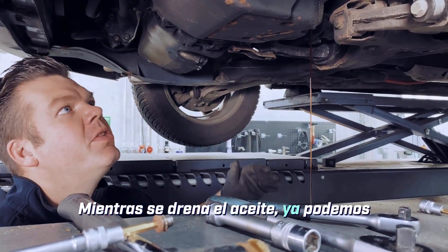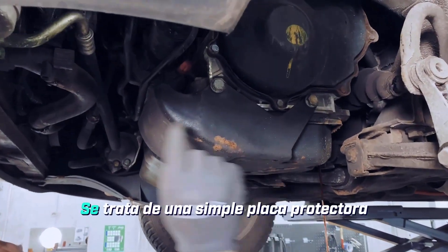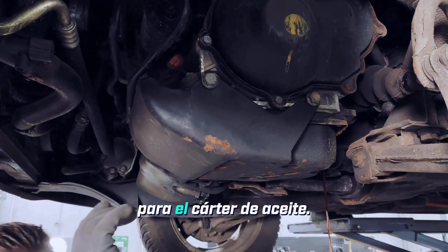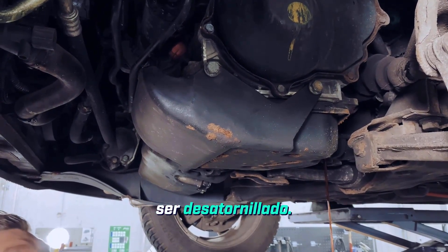While the oil is draining, we can already turn our attention to this cover here. This is just a simple protective plate for the oil pan. Of course, this also needs to be unscrewed.